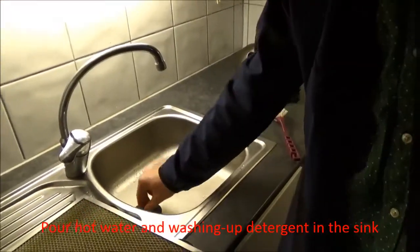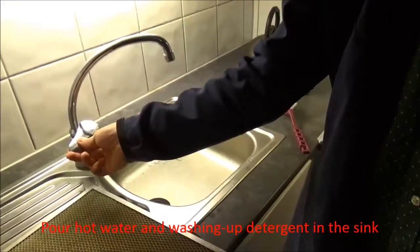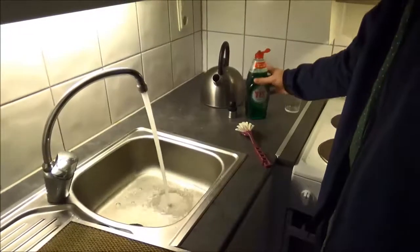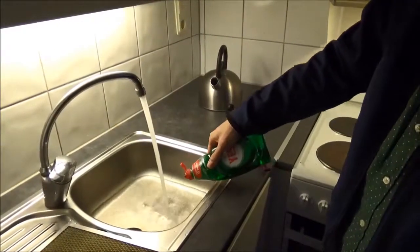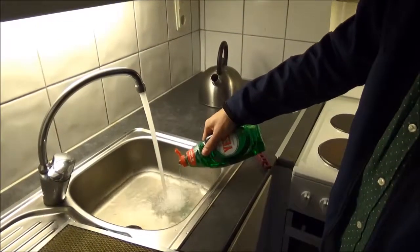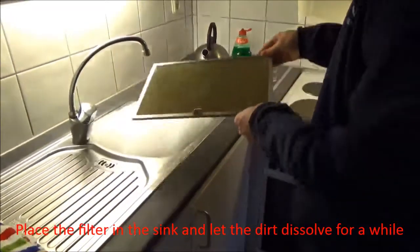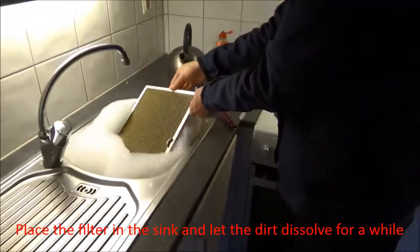Pour hot water and washing detergent in the sink. Place the filter in the sink and let the dirt dissolve for a while.